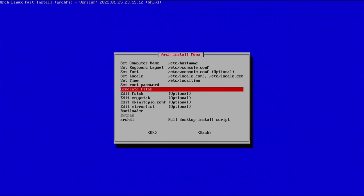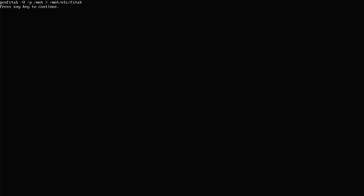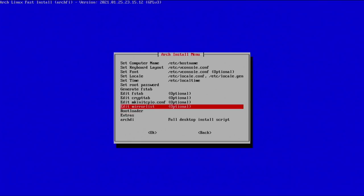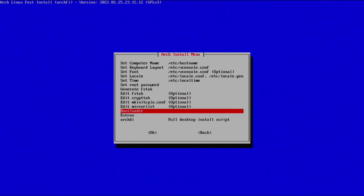Hit enter to continue. Now we're going to generate the fstab file. Go with the first option which is UUID, hit enter, and it's been generated — press any key to continue. You could also go in and edit the fstab file if you have other drives you want auto-mounted. There's a separate tutorial for that, but for now we're jumping into bootloader settings.